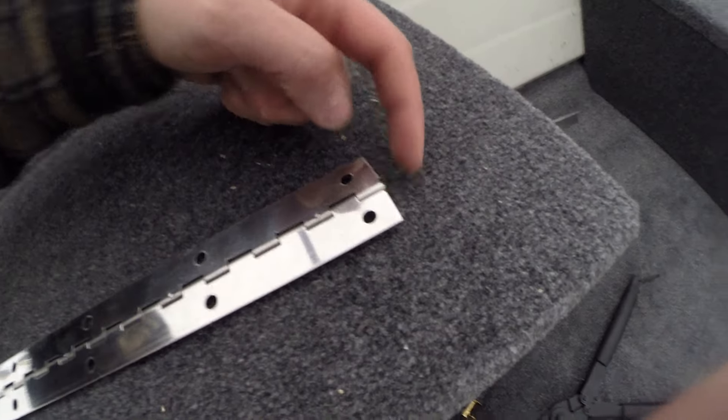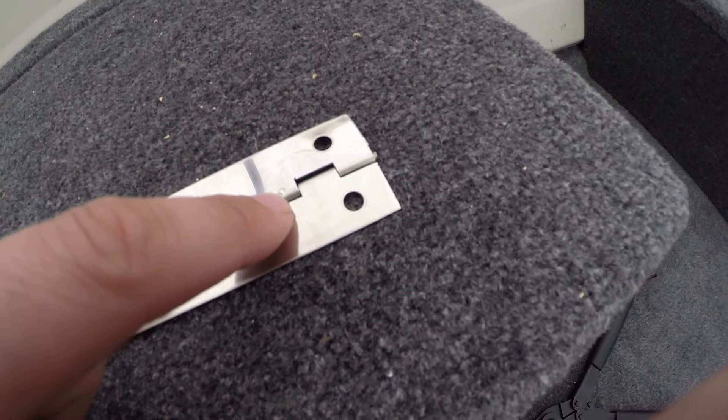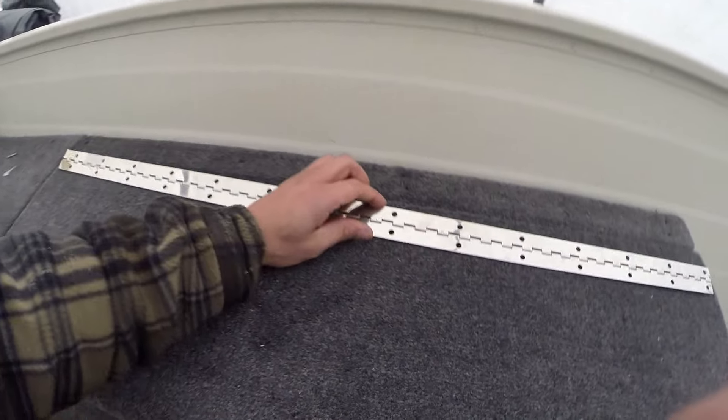Now this rod that is holding the hinge won't come out because you have these little hits here made with a punch that'll hold it all in place, so you don't have to worry about that sliding out on you. We'll do the same thing here.